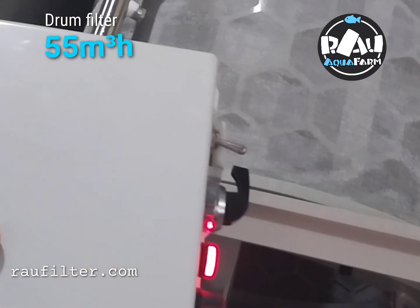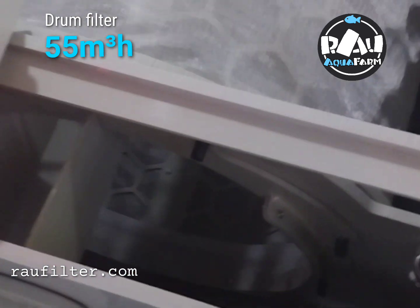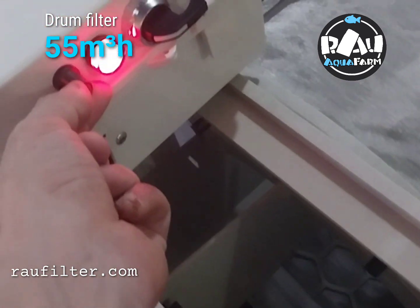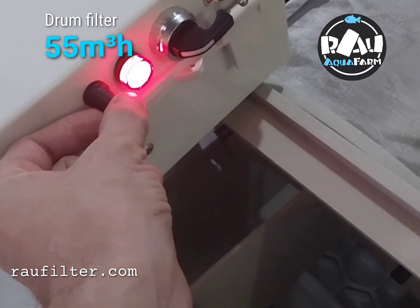Now I show the float switch. How long the float switch works after activated — you can move here. This is long time, short time, with long time.